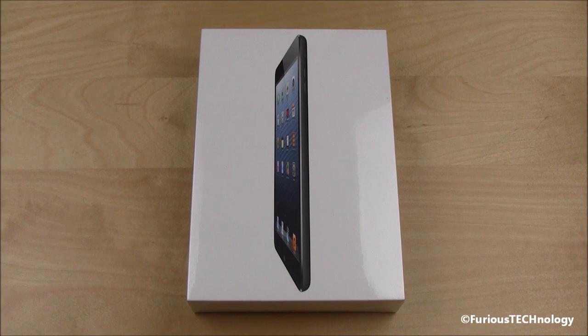Hi everyone, Ferris Technology here. What we have here is the brand new iPad Mini. We're going to be doing an unboxing. This is the black version of the iPad Mini.